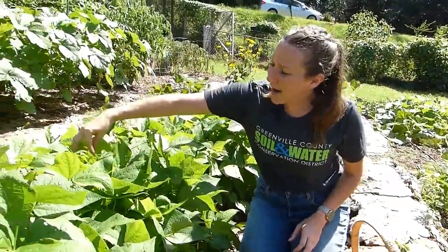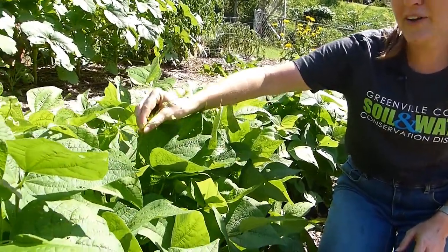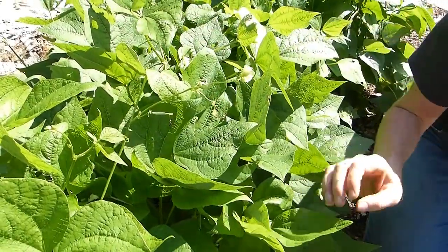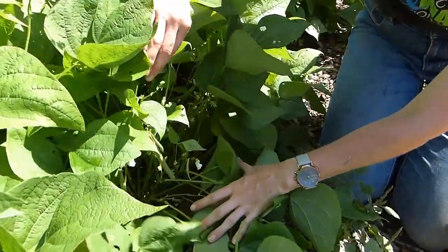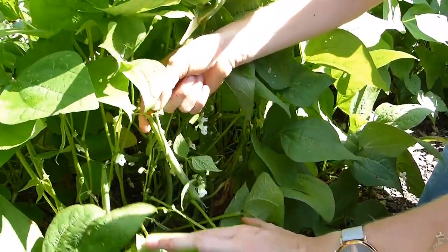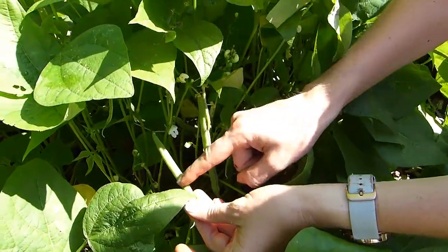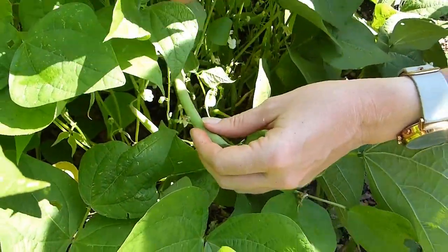Green beans have these beautiful white flowers that we can see here and they actually attract a ton of pollinators as well. So we really love these and they're so nutritious for us. You can see these are tiny baby beans growing and they'll slowly grow and get bigger and bigger. If we look inside our leaves we can see some beans that are ready to harvest. They'll start small and really skinny and as they grow they'll kind of fatten out and you'll be able to see the seed lumps — little lumps of seed inside. Once you can start to see individual seed lumps, they're ready to harvest.